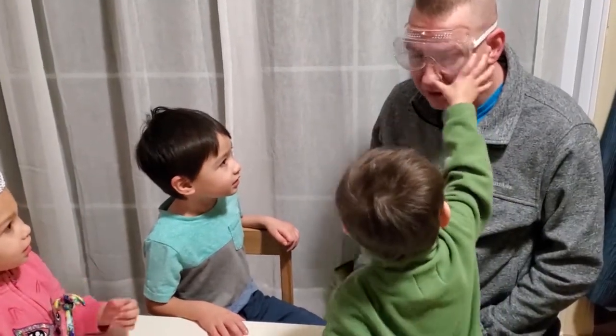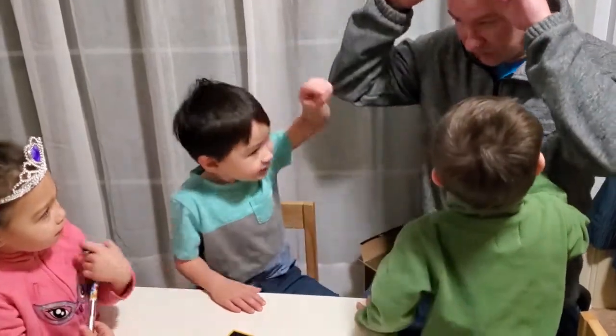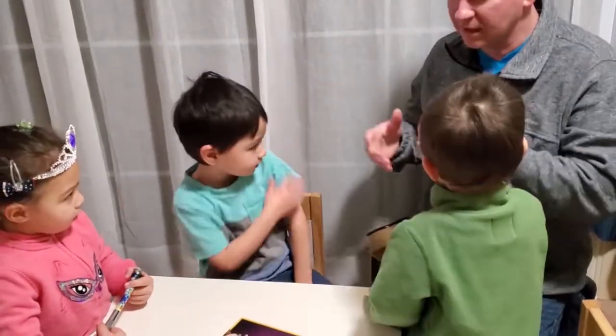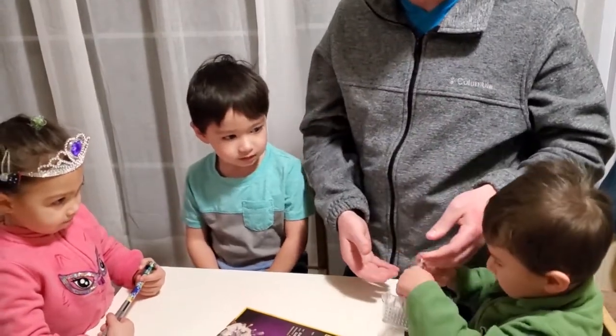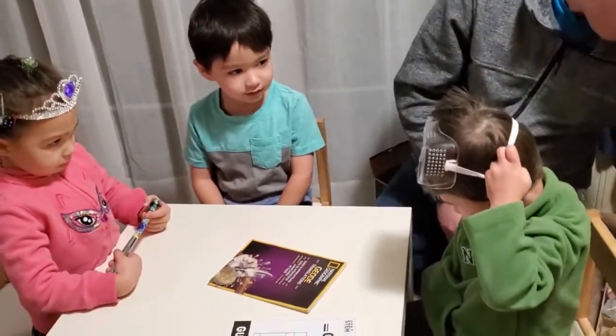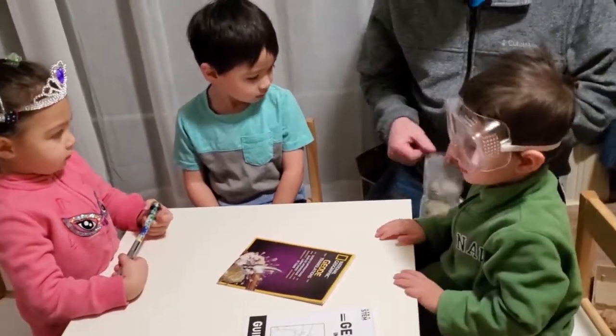Who wants to go first? Me! Okay, Liam said it first. Liam goes first and then you'll get your turn. Can I put it on? Yes. Can you put it on or do you need help? I'm going to put it on. Since Liam is going first, he's going to pick.